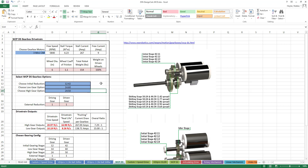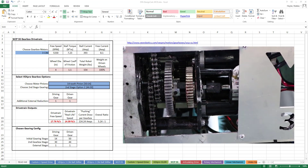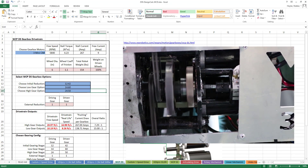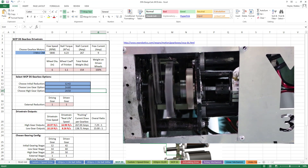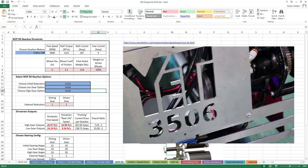If you have a shifting gearbox, choose between high and low gear ratios. If you are using a single speed gearbox, there will only be one option here, called the second stage gearing. In a shifting gearbox, you can shift from one ratio to another by use of a dog gear, which can lock onto the shaft in different positions and move to engage or disengage a gear ratio by use of a pneumatic piston. These are generally used to switch between a higher ratio for more speed and a lower ratio for more torque and pushing power.